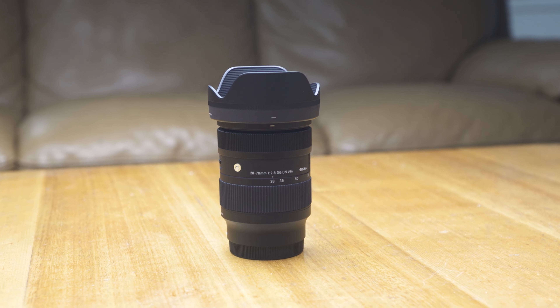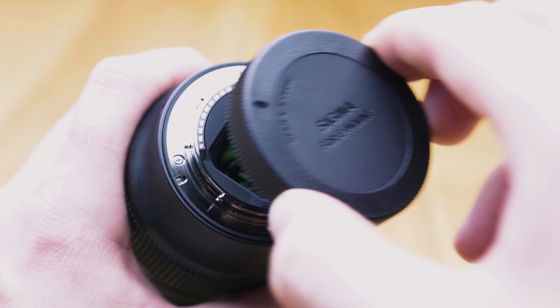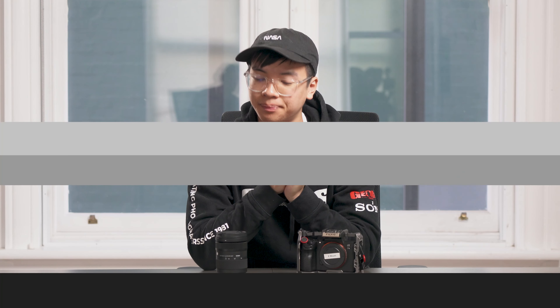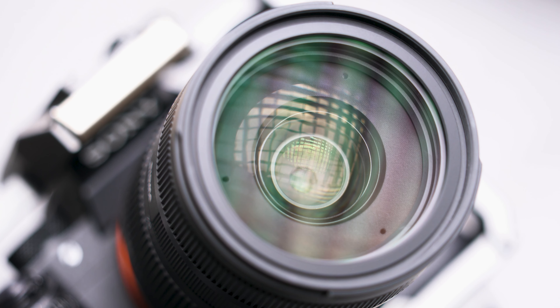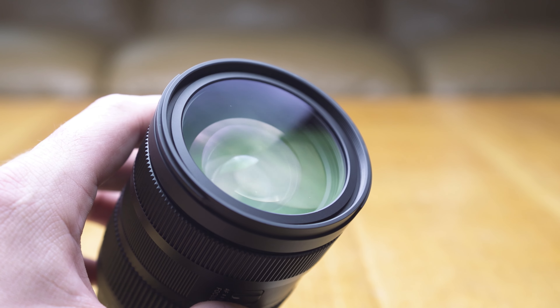Comparing this to the Sigma 24-70mm Art lens, although it looks kind of similar, the lens is a little bit different. The actual design is based off the 24-70mm Art lens, but on the inside there are a few differences which make it a lot more lightweight. Looking from the front, you have a versatile 67mm filter thread which will accommodate basically most filters — whether you're looking for a polarizer, ND, or UV filter, there are plenty of 67mm options out there.